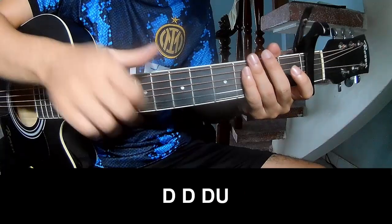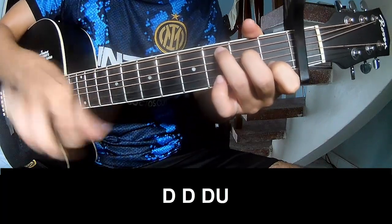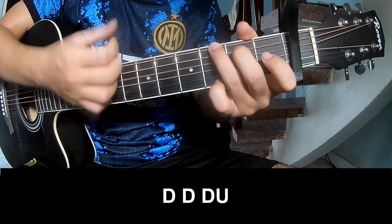And the easy strum pattern is the same way for the chord. To the corner, strum play: down, down, up, up, down. Down, down, down. Down, down, up, down, down, down, down, down. And play long.